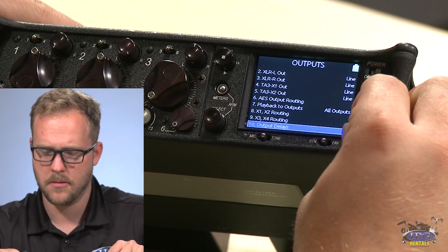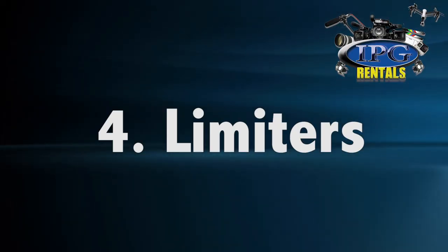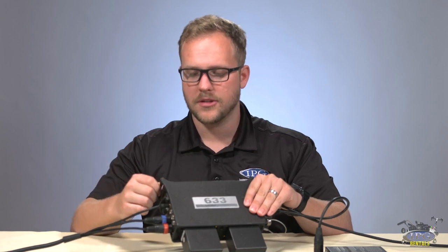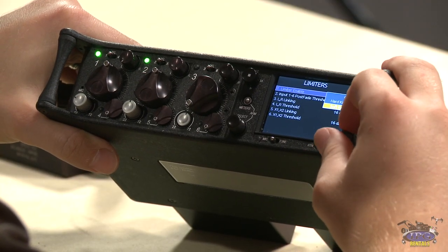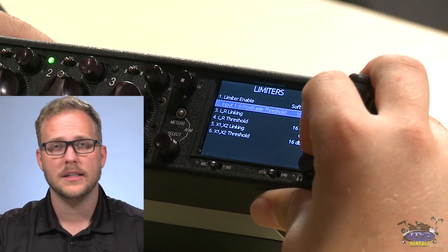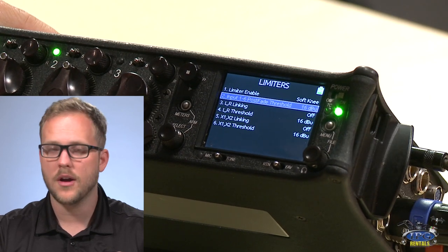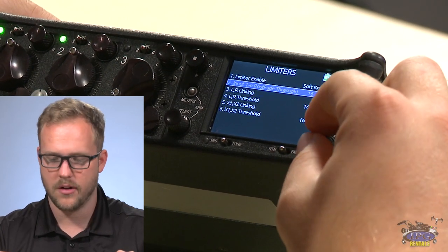The same routing applies for X3 and X4, and you can also set output delays just like input delays. For limiters, there's a soft knee and a hard knee. With hard knee, compression is immediately noticeable when you hit the threshold; with soft knee, the curve feathers in gradually and is less audible. I'd go soft knee every time. The threshold can go from 4 to 18 — the default of 16 has worked well for me professionally. You can set limiters individually for left/right and X1/X2, and toggle linking on and off — I'd keep linking off.